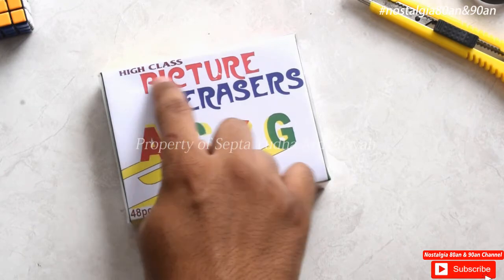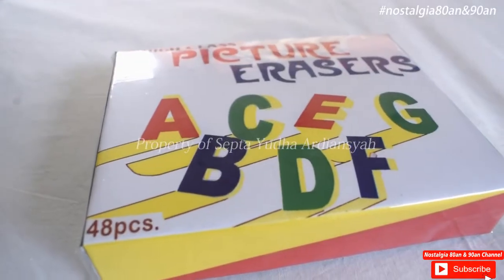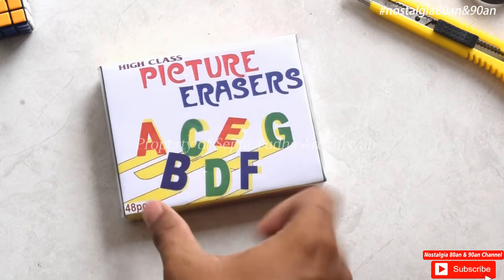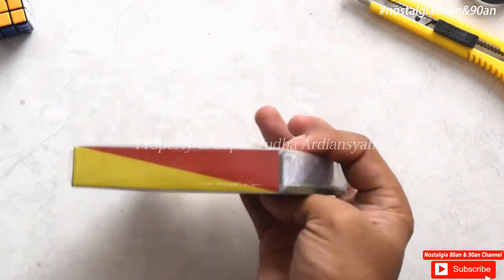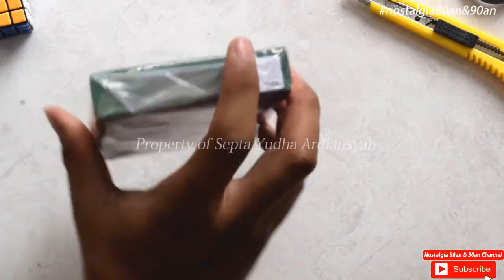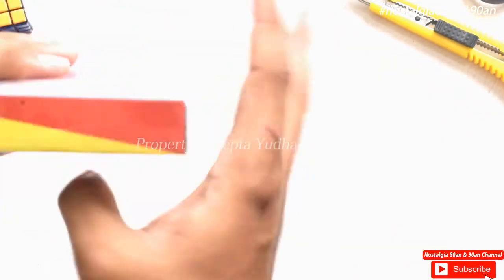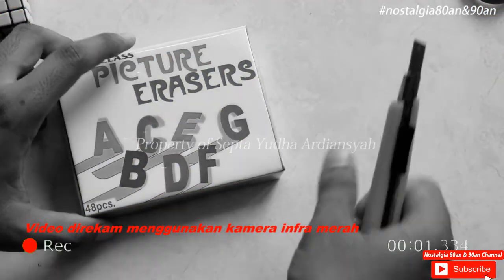Di sini ada tulisannya 'High Class Picture Erasers', kemudian di bagian sini ada tulisan A, B, C, D, E, F, G. Di bagian bawah ada tulisannya '48 pieces'. Di bagian kanan ada tulisannya 'Picture Eraser 48 pieces'. Oke, ini masih dalam bentuk sekel — kita akan buka ya.